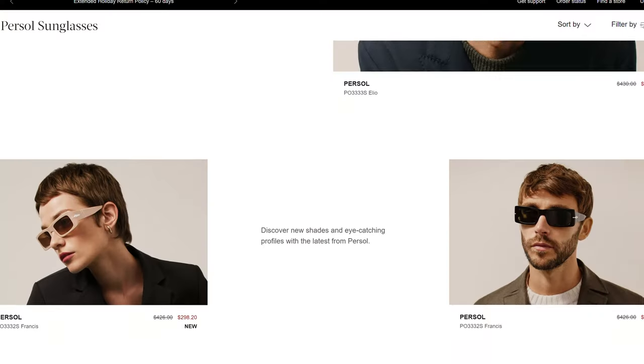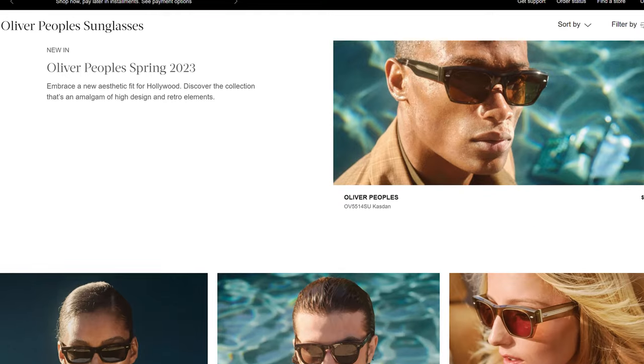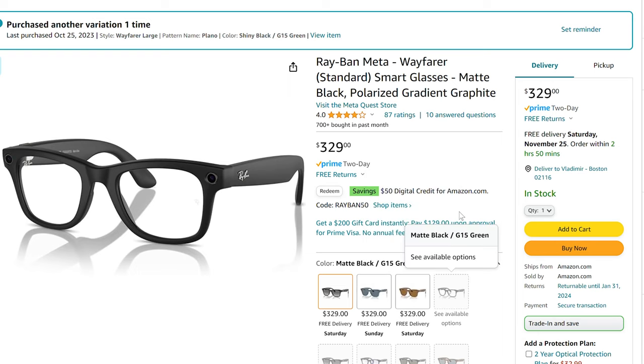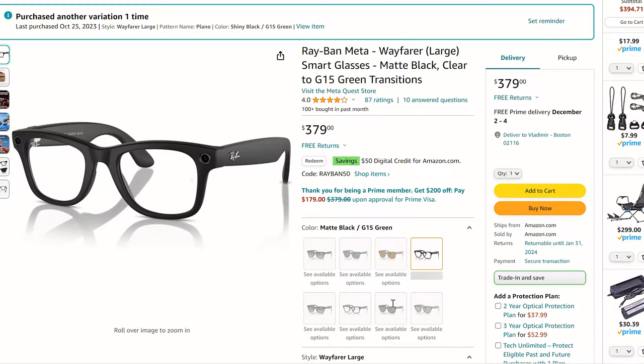Looking at the price of these, they're actually not bad at all. There are a lot of designer sunglasses that you'll probably end up spending more on just for the frames and the lenses. Given that you get this much tech in here, I bought these for $299, and I just saw on Amazon — Black Friday's in two days — there is a $50 digital credit if you use the code Ray-Ban50 on Amazon. So for $250, these are kind of a steal.